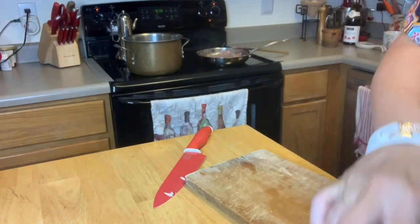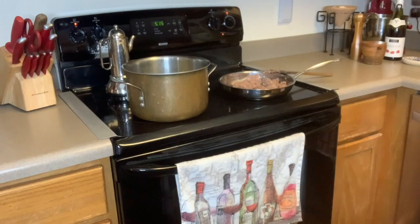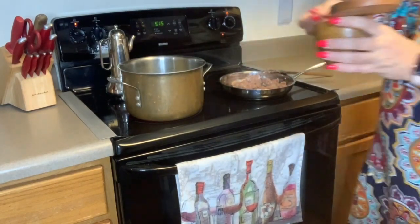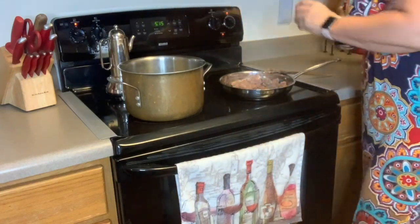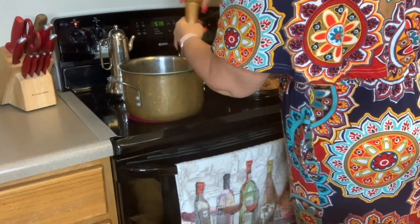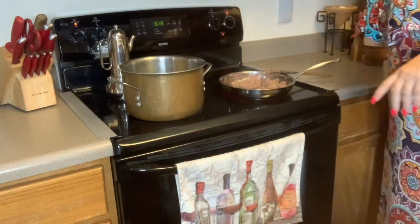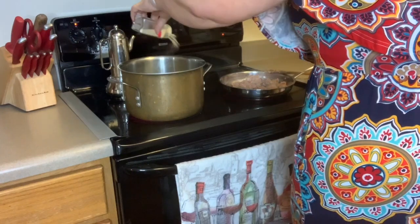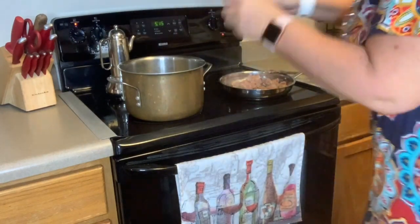I'm going to go ahead over here to the vegetables and add some seasoning. About a half a teaspoon of salt, some pepper — I love pepper so I've got quite a bit — some garlic powder just sprinkled over the top, and of course a little bit of onion powder.